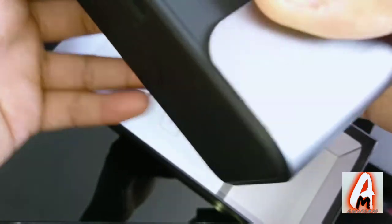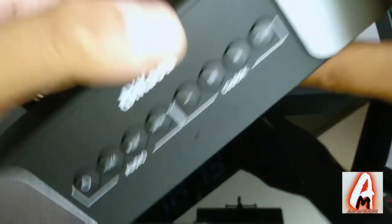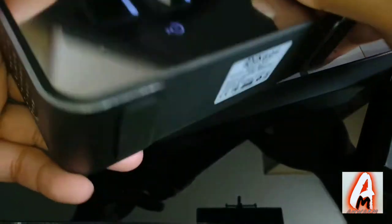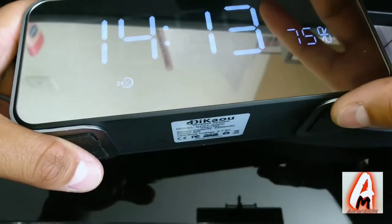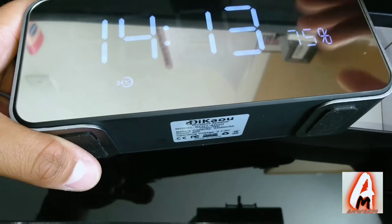It also has a built-in mic. When charging, and when you switch it on, it shows you exactly how much battery life is left.